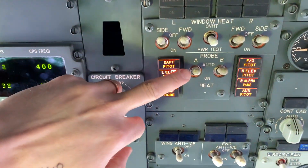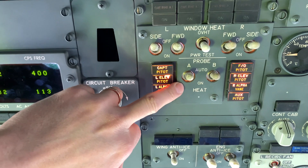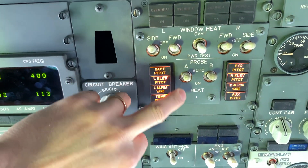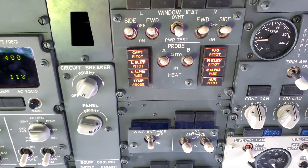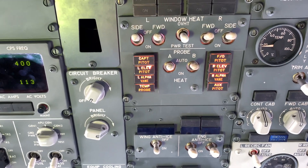There are two positions: either auto or on. Some older ones are off and on. In auto, the probe will heat up when you get an engine start.